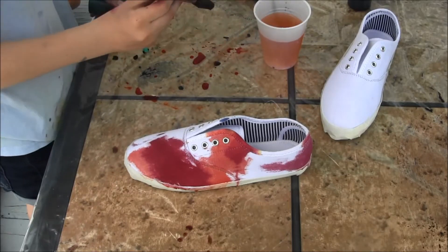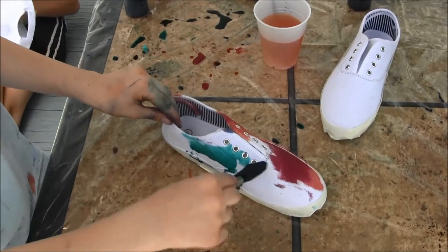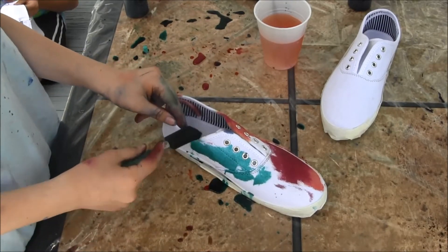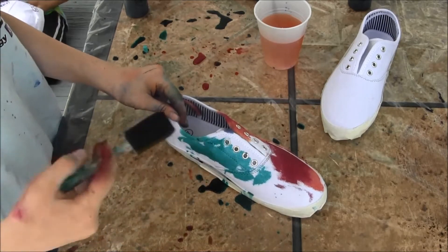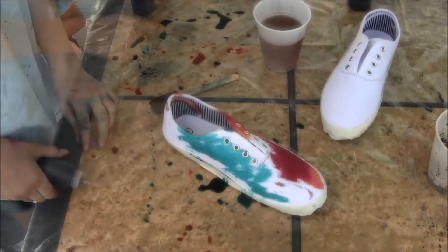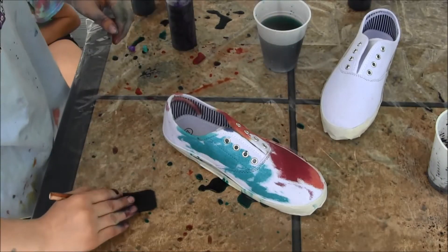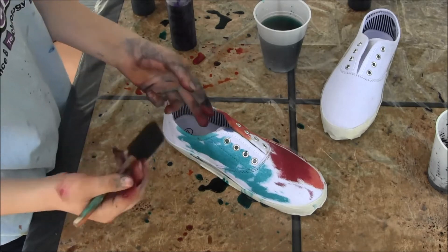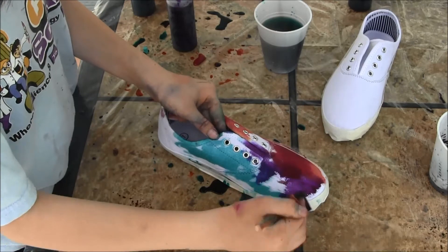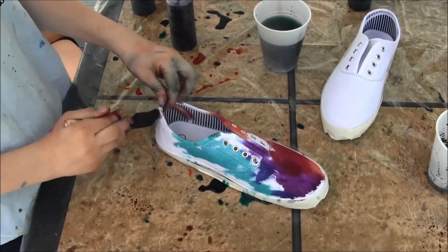I'm going to clean my brush and then squirt out my third color. Now I'm just dabbing the color around. Fourth color coming out — we are just going to soak it up. And then this will help transition the reds to the teal.